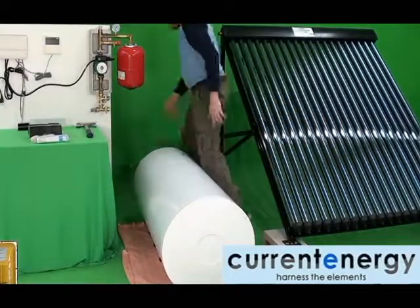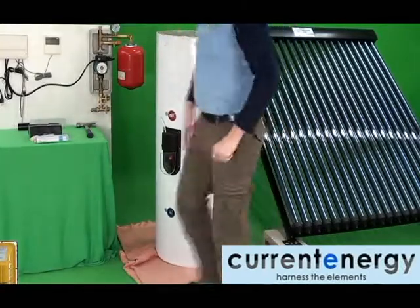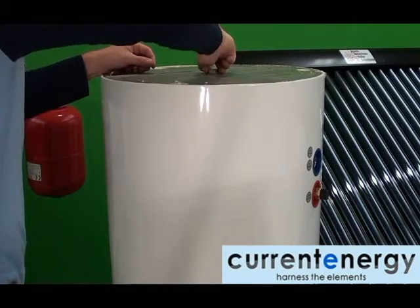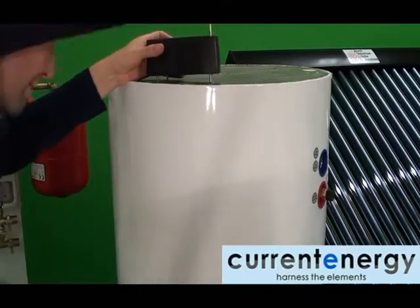With the tank removed from the packaging, gently lay it on its side or top end. Mind you do not have the tank resting on its fittings. With the tank in place, you can begin to thread the base plug into the bottom of the tank and attach the feet. Make sure to seal your joints according to local plumbing codes and bylaws.